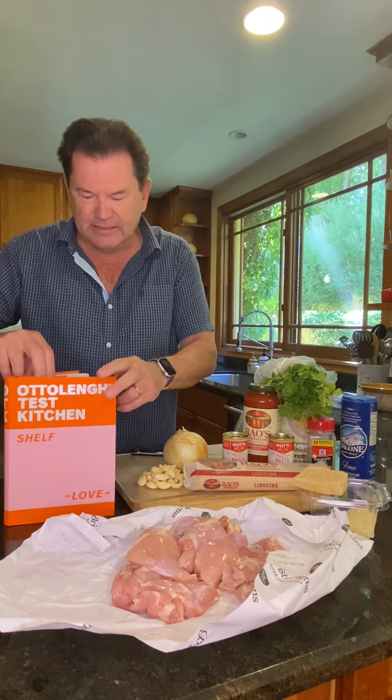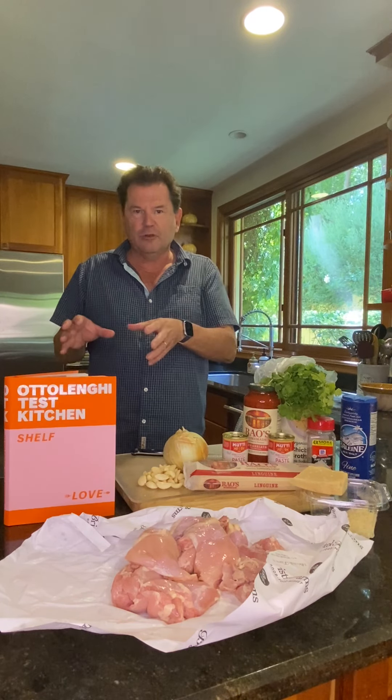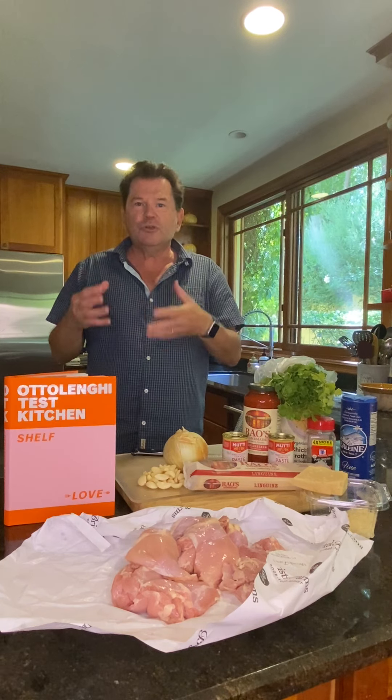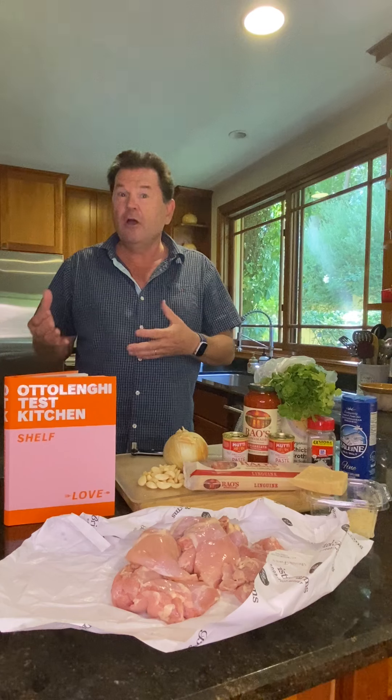It's his test kitchen. The idea is he put together a cookbook with some other co-writers and chefs in which you utilize your pantry, your cupboards, your refrigerator — whatever you have — as a way to take those items on your shelves and show them a little love in different ways.